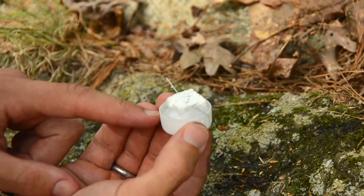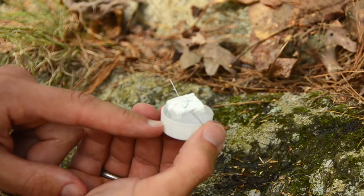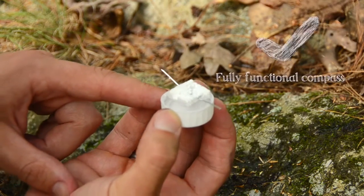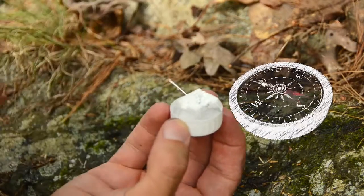This helps the needle not run into the bottle cap. See how freely it's floating? Nothing's crashing, and as I spin the bottle cap underneath, the compass reorients itself to Earth's magnetic field. We have here a fully functional compass. Of course the trouble is, is that way north or is that way north?